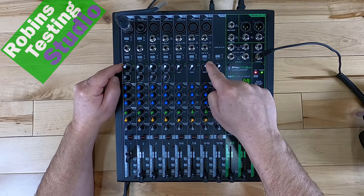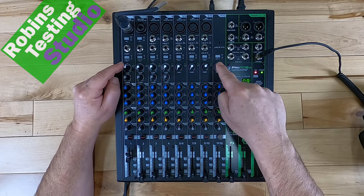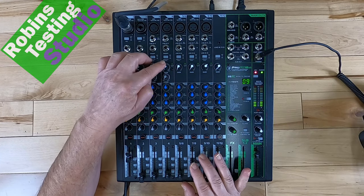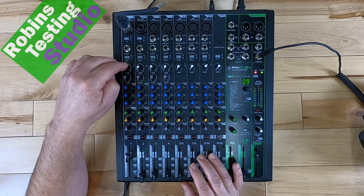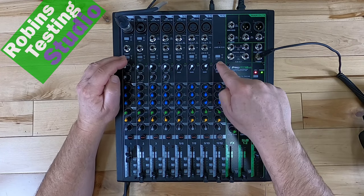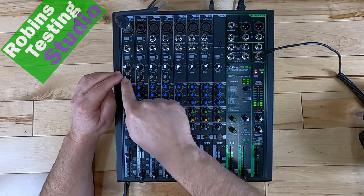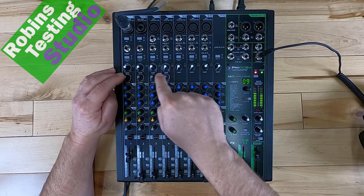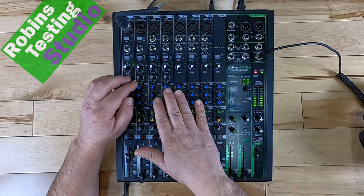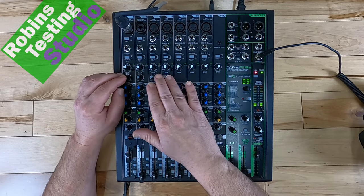The next knob is the first one on top, and it is going to be your gains — that's controlled across the whole board. On the first four, it controls both the line and the microphone inputs, and then it covers the line inputs across the bottom. Below that, across the first four, are going to be compressors. This unit has four of them built in. That's important because compressors aren't cheap, and having four of them is icing on the cake.